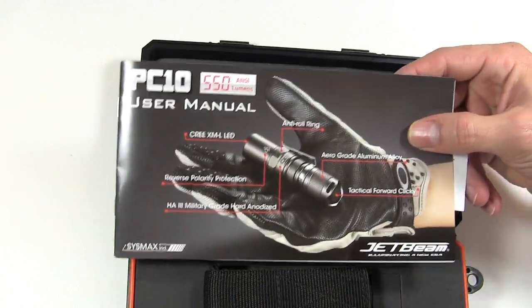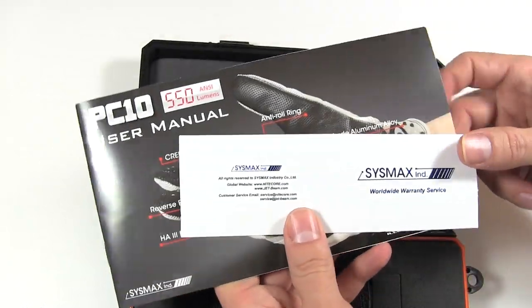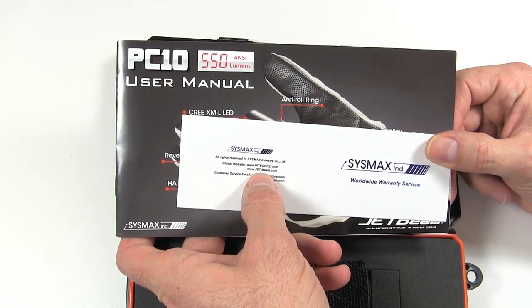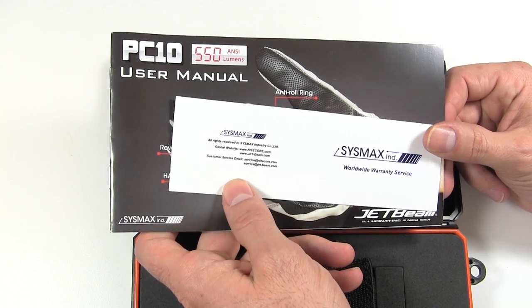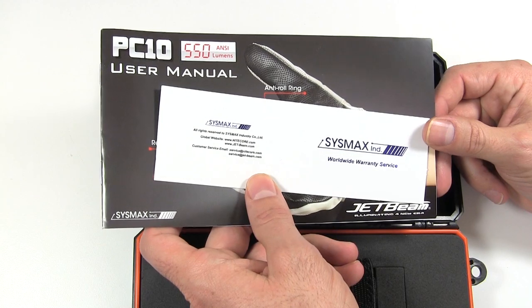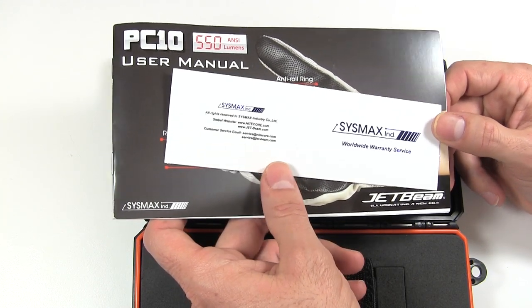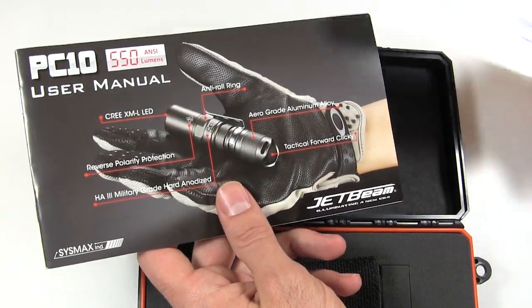Inside the case on top there's the instruction manual and a business card for SysMax, who apparently makes both Nitecore and JetBeam. A lot of companies seem to be consolidating — I heard ITP just got bought out and that 47's lights are made by Olight. So a lot of separate brands are being made by the same people.